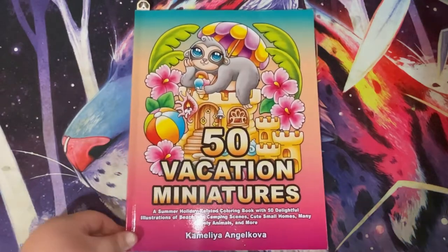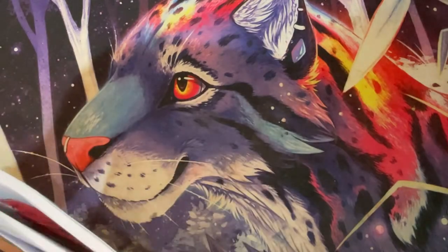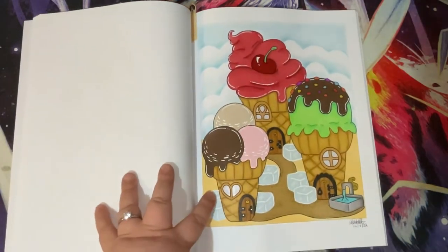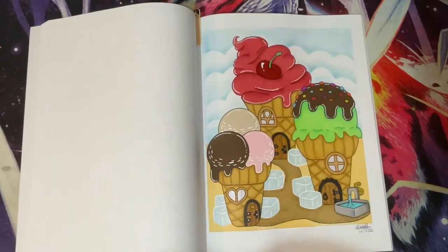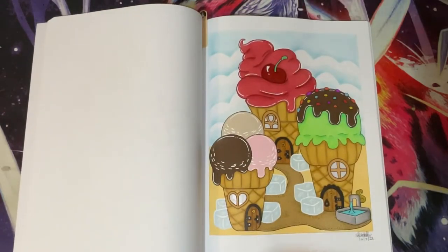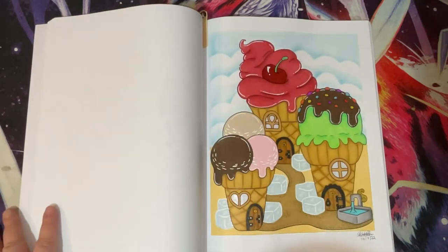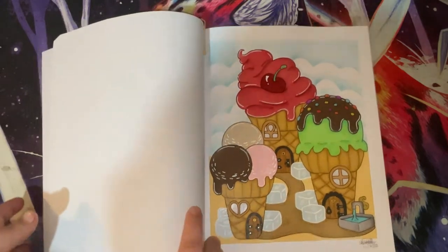Then we have 50 Vacation Miniatures by Camellia Angel Clover. You guys saw me do this on a couple of live streams. I started it on the 11th of July and finished it on the 14th of July. I used Ohuhu brush markers as a base, Gelly Roll Glaze Clear and White, Uniball Signo Gold, Uni Paint Marker Silver, Zebra Doodlers Black Glitter Gel Pen, and the Arteza 120 Pencils - the watercolour ones but I didn't activate them, just used them as a pencil. For my sky I used the Jane Davenport Chilled Pastel Palette.